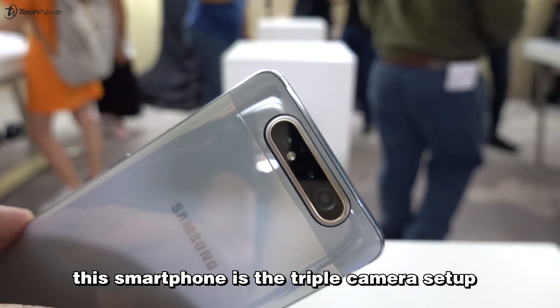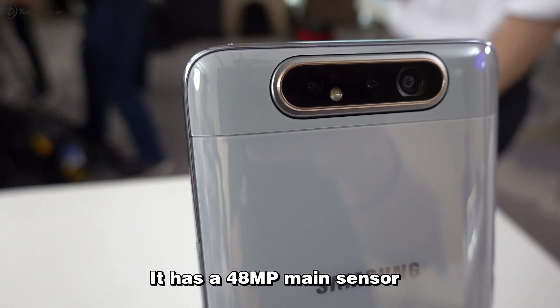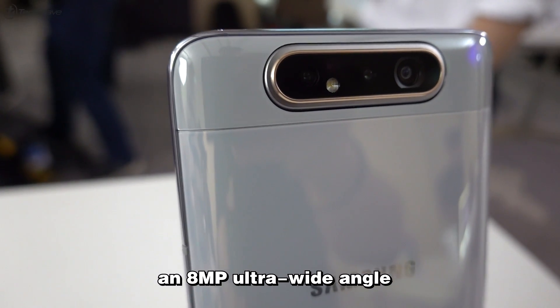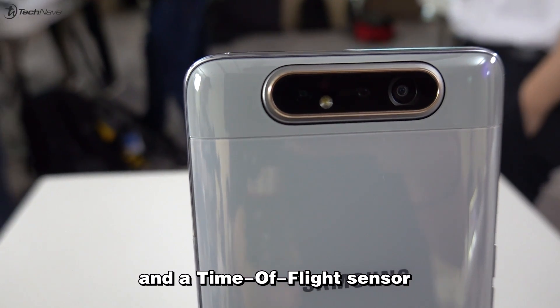The main highlight of this smartphone is the triple camera setup. It has a 48MP main sensor, an 8MP ultra wide angle, and a time of flight sensor.